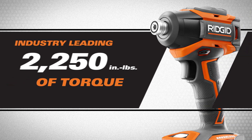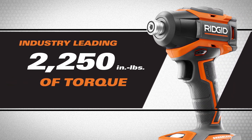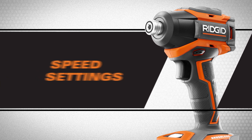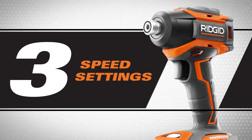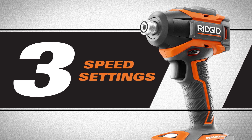The impact driver has an industry-leading 2,250 inch-pounds of torque, and you can control all that power with three speed settings that allow for precision work for the most demanding applications.